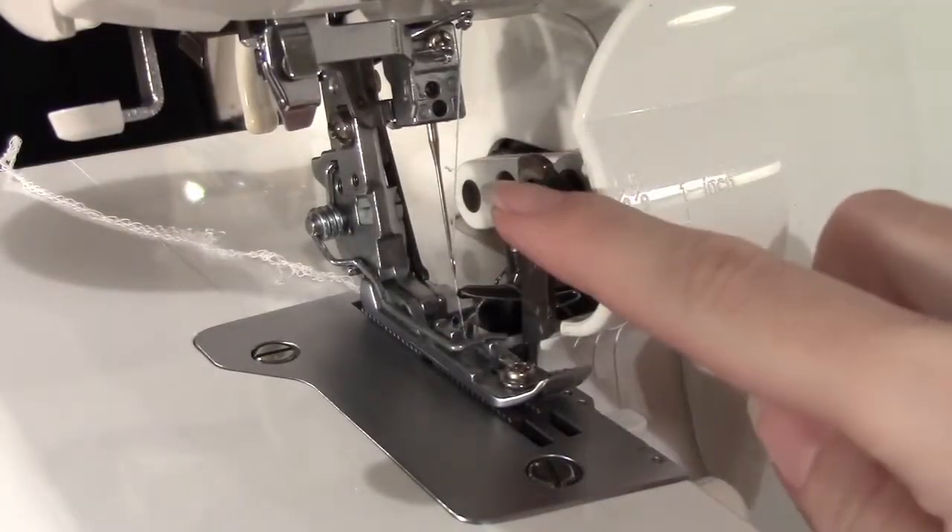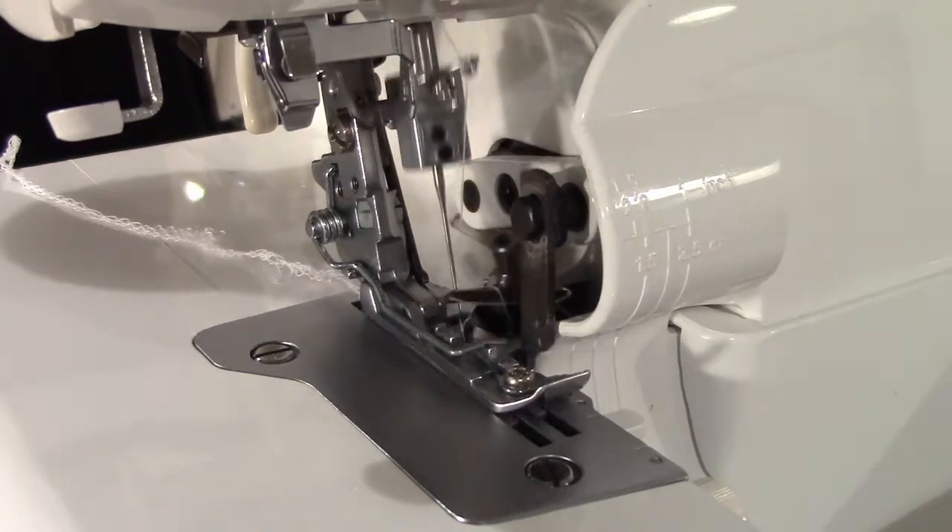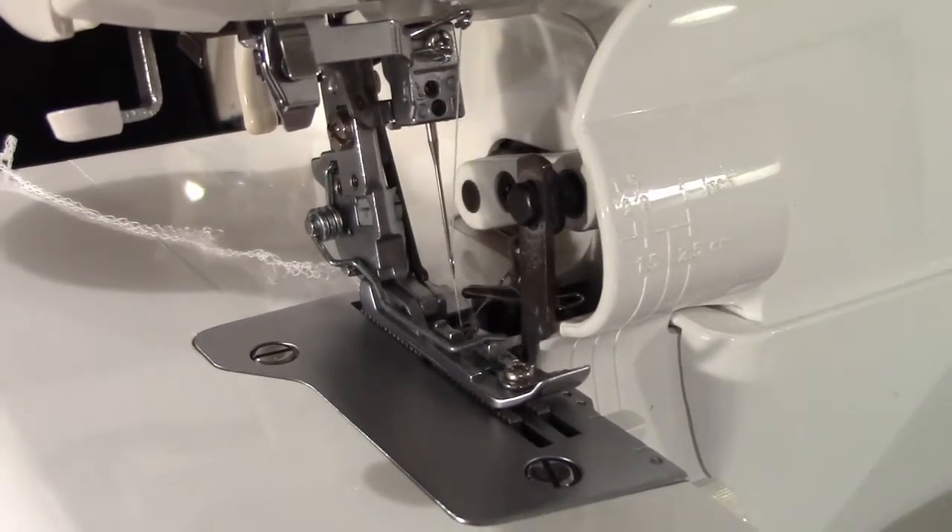The serger has a blade that goes up and down and trims the fabric as it goes through. Always keep your fingers clear of this blade while the serger is on.